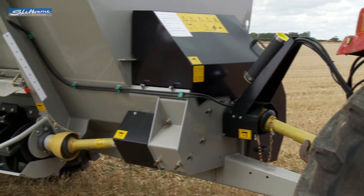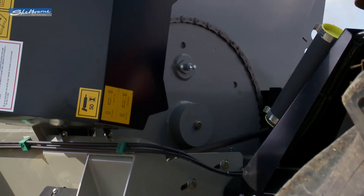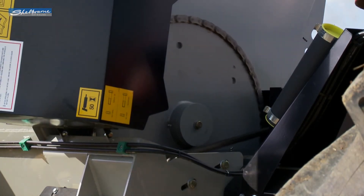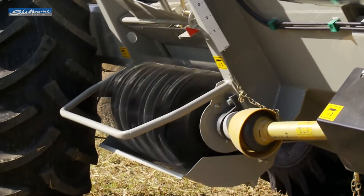Drive from the tractor's 540 PTO goes to the central auger and discharge rotor via a heavy duty chain and sprocket drive. This is easy to maintain and is fitted with separate shear bolt protection for the auger and discharge rotor.